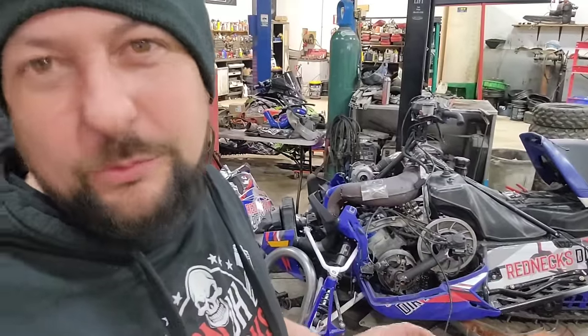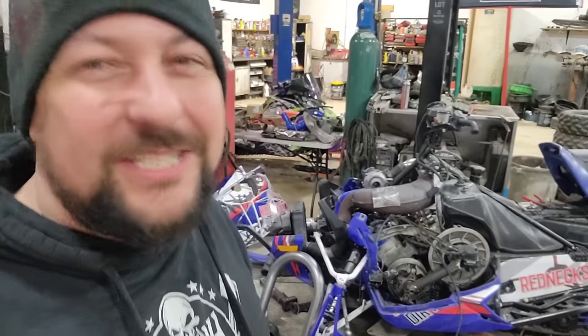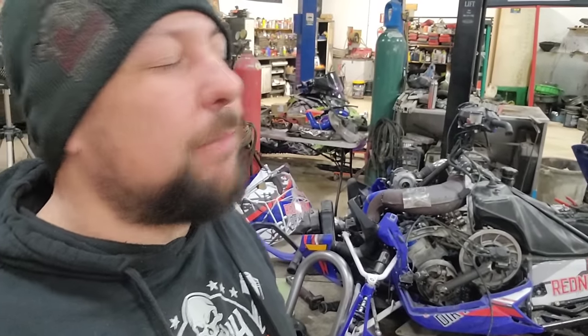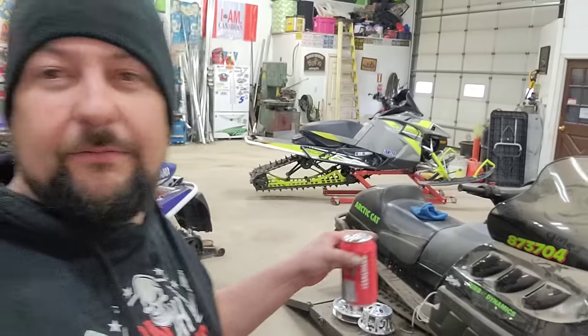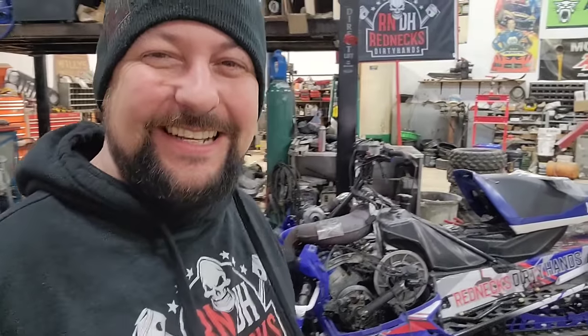I know not everybody out there is a four-stroke turbo guy, so this is for all the two-stroke lovers — this thing is going to wrap, wrap, wrap, wrap. But as always, thanks for tuning in and stay tuned. I'll be back with another episode getting the intake done. And don't forget — we need some ideas for names for that drag sled over there. I know you'll come up with some good ones. Take her easy. Cheers.